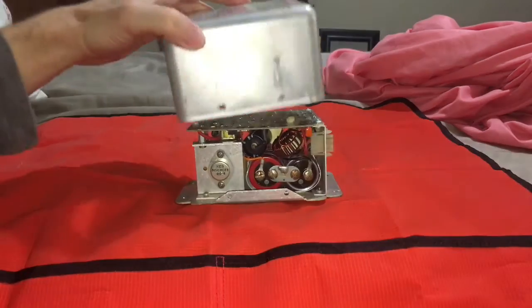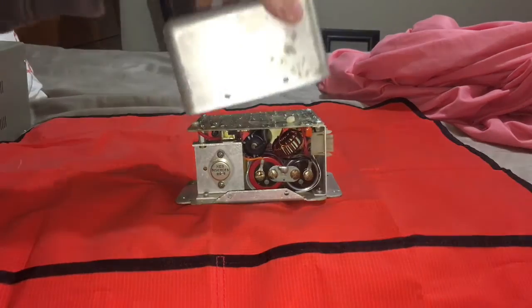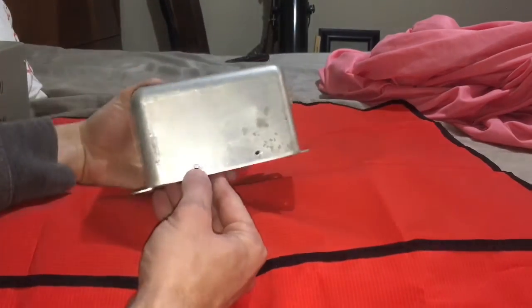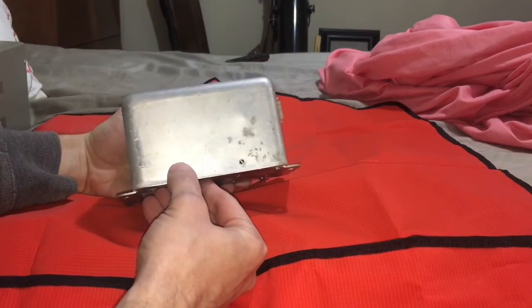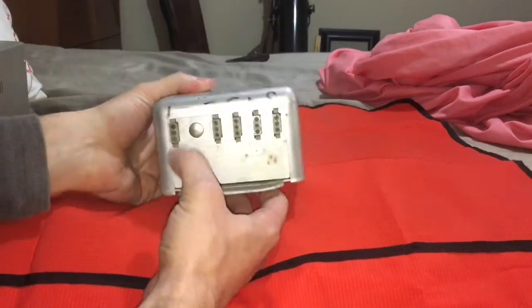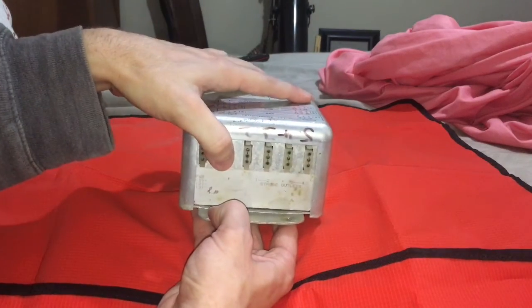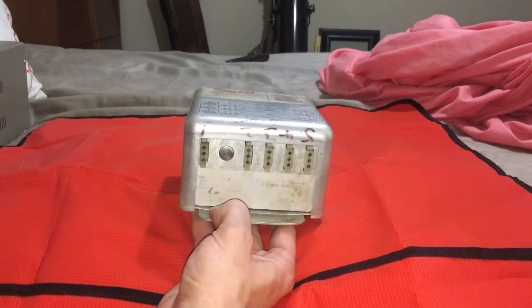This is all ready to go. I've replaced some stuff, putting the new capacitors in there. In order to open it, you have to drill the rivet out. I'm going to verify that this is working, and once I do that I'm going to put the rivets back in.